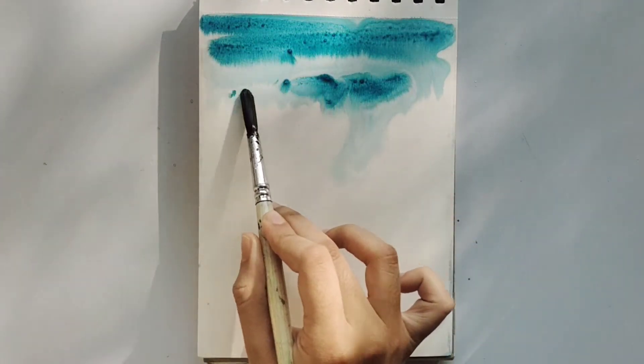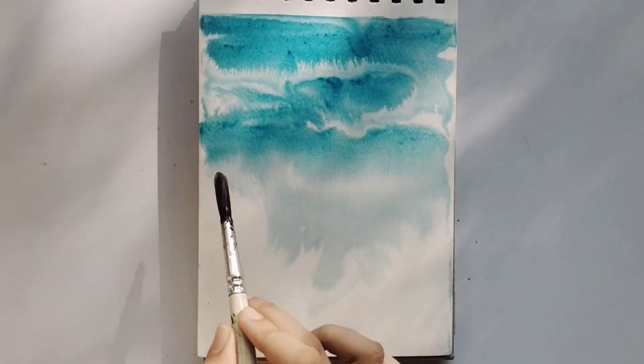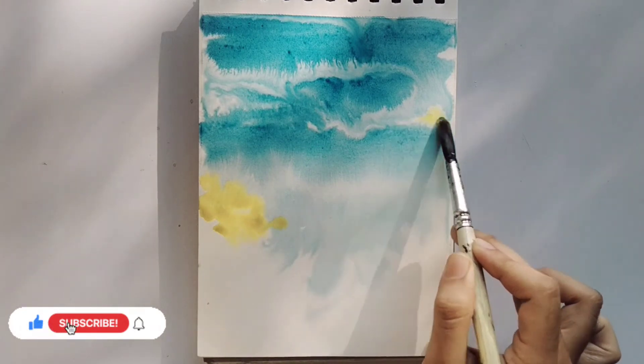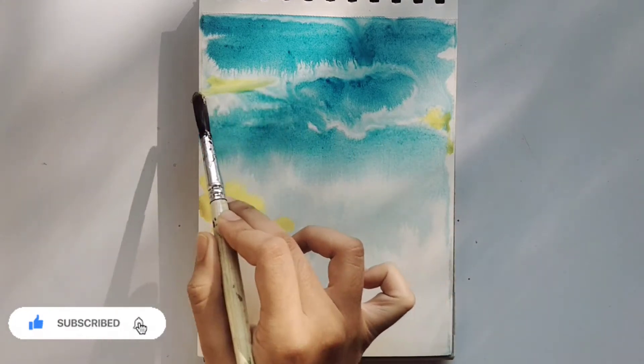Once we cover the paper with water, we can now apply the colors as required. We should apply colors to provide a blur effect when the sheet is wet. We can provide the finishing touch once it gets dry.